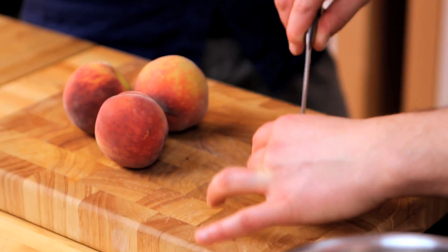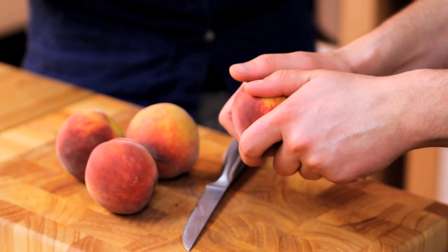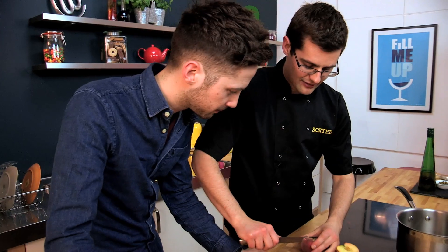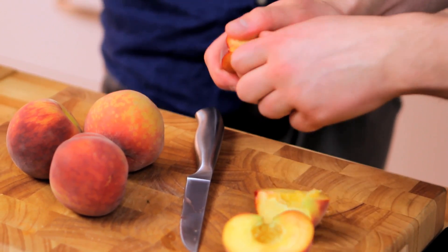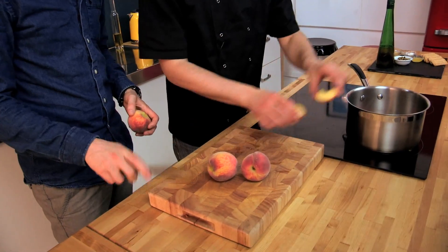We'll get our fresh peaches. All we need to do is just quarter these. The best way to do it is to cut down and around, and if they're nice and fresh they should just twist off like that. Then you cut again around that one and that's going to come off nice and easy. Pull that one out — all we want is these quarters, still with their skin on, into the pan.